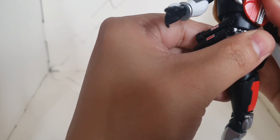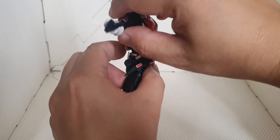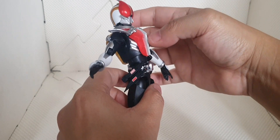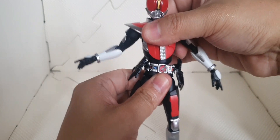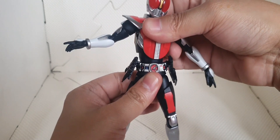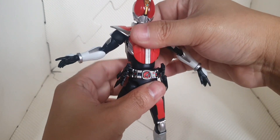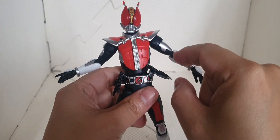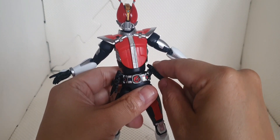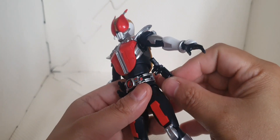For the waist, we've got backward movement up to that extent, going forward like that, and then we have side-to-side movement and it can turn around. For this clip part here, we have movement — it clips to this part of its build.